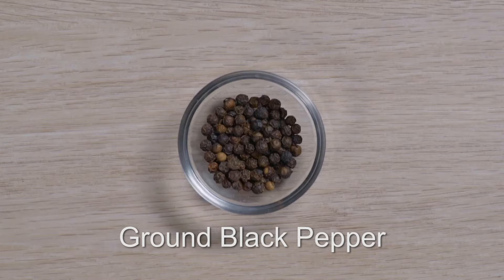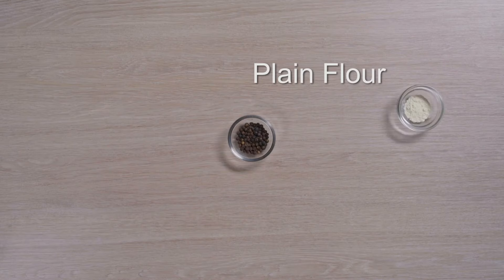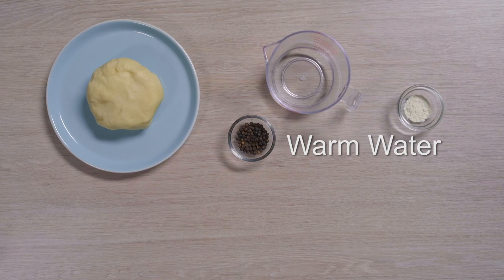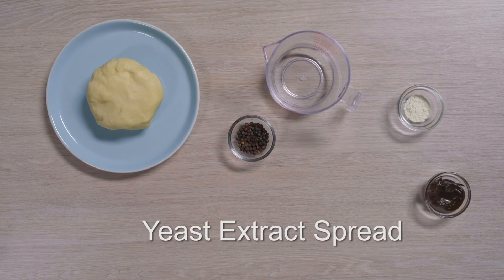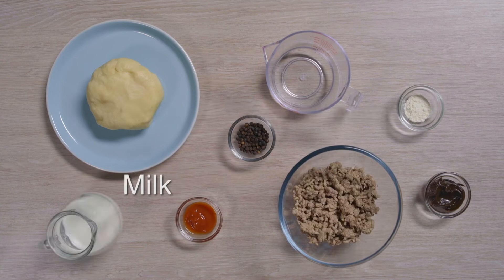Ground black pepper is one of the ingredients in his Australian meat pies. You'll also need plain flour, short crust pastry, warm water, yeast extract spread, tomato ketchup, cooked lamb mince and milk.